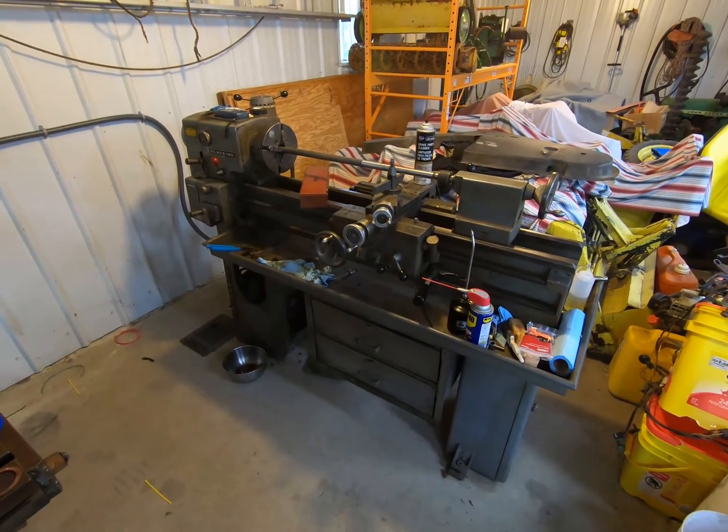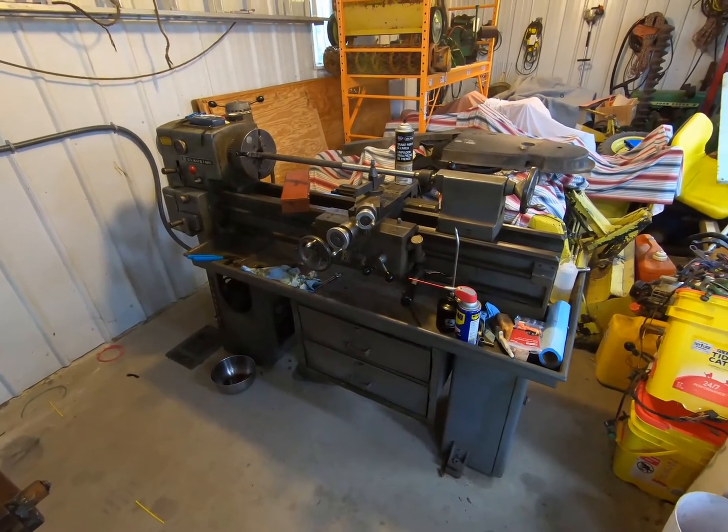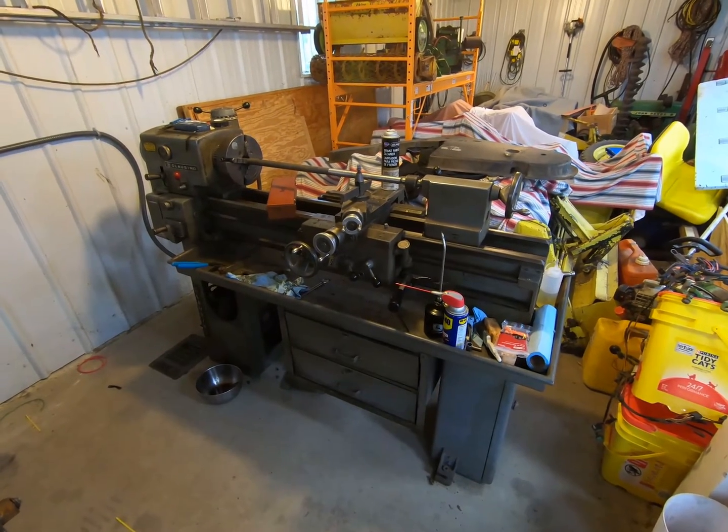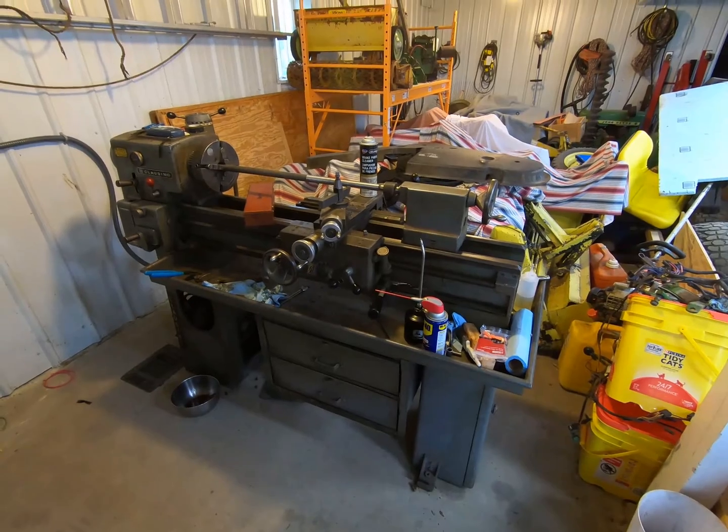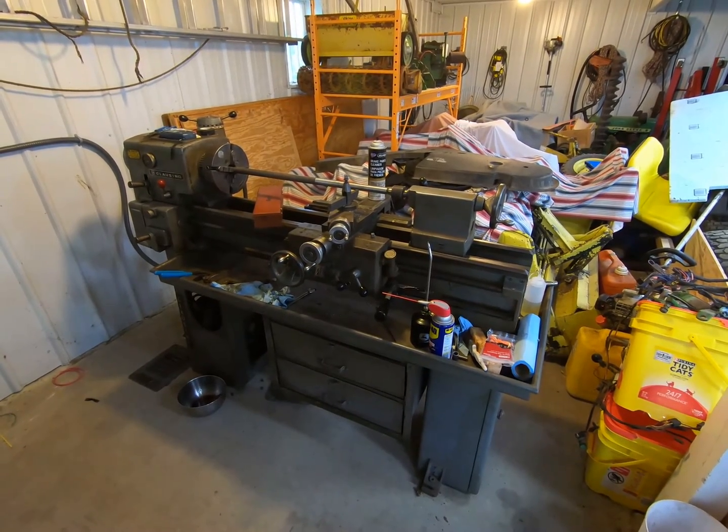There she is — the Clausing 5914 lathe, I believe from 1975 or 1976, all set up and ready to run. Now of course I still have to learn how to run it.